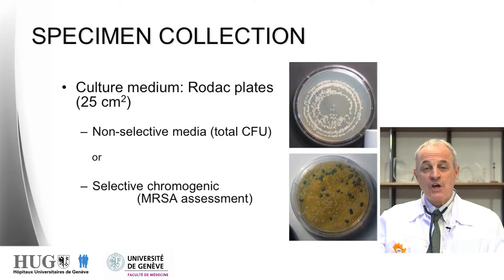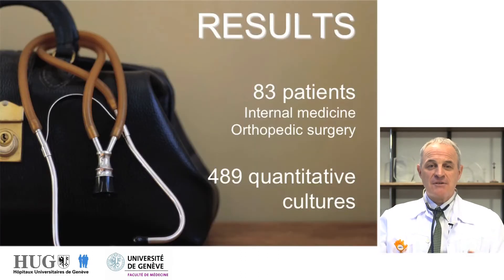For specimen collection, we used both non-selective and selective culture media. Selective culture media were chromogenic agar, used for MRSA detection.